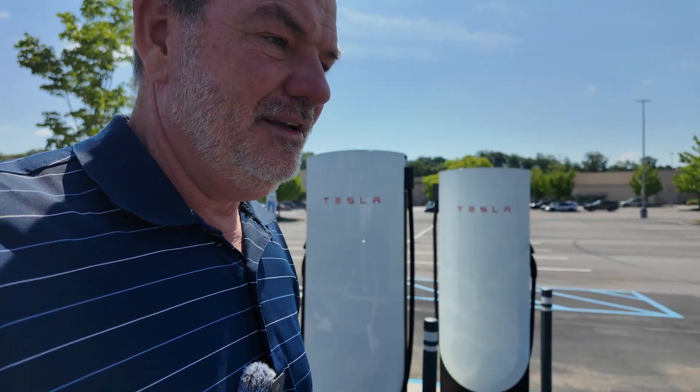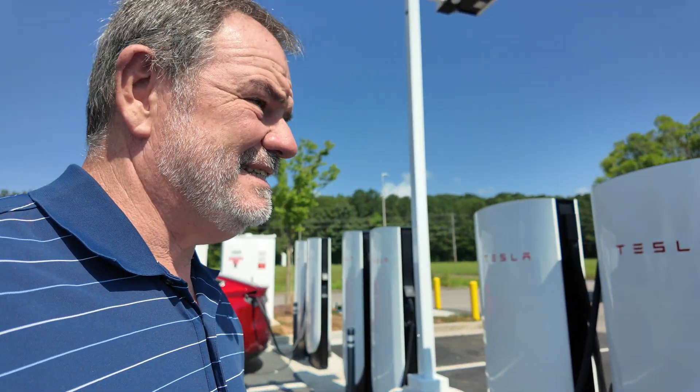In addition to all that, because it's a version 4 supercharger, it has long cables. My Mustang Mach-E will charge on version 3 and version 4 superchargers. Most superchargers in the United States are version 3 and they have very short cables — it's hard to get them to attach to my car without pulling up over the curb or parking cattywampus. But these version 4 chargers have nice long cables, so I'm going to try them out.